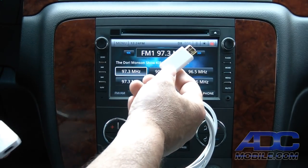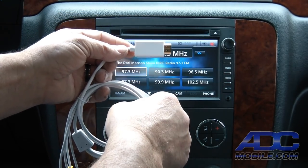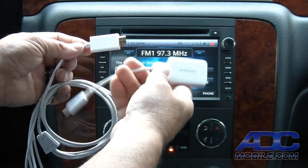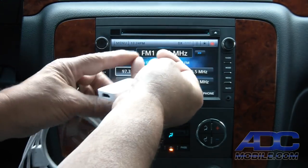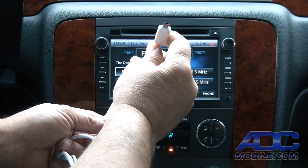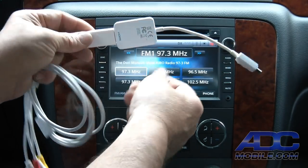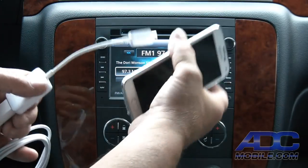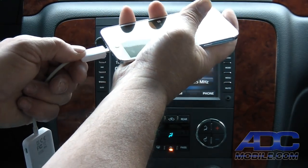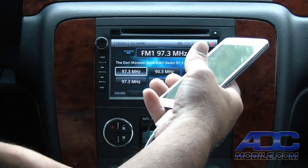Let's say we want to hook up a phone. We take our manufacturer's recommended adapter — in this case a Samsung S5. We use the Samsung adapter that has female HDMI on one end and the Samsung mini USB connector on the other. We plug our HDMI cable into that end, plug our phone into the other end, and connect it to the radio.